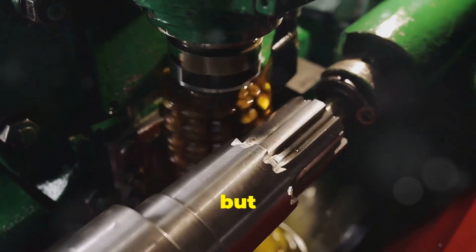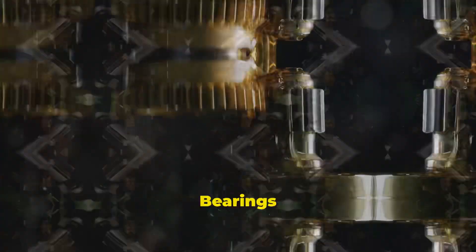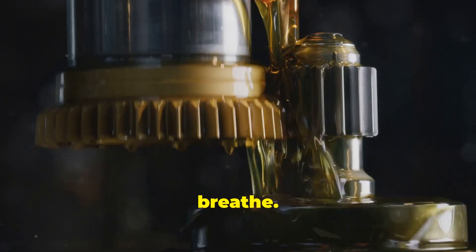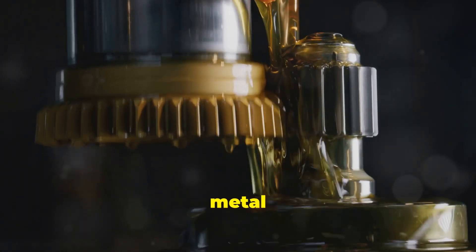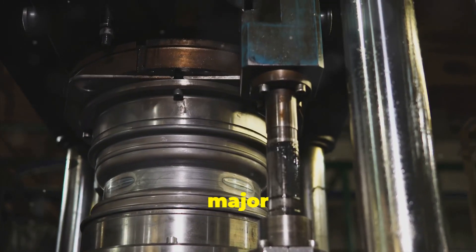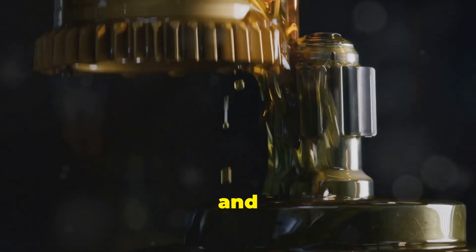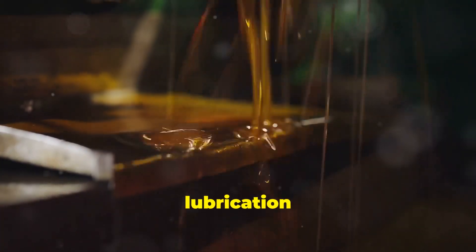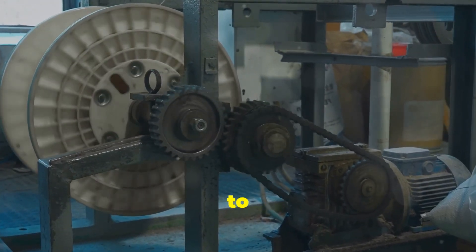There's one last crucial piece of the puzzle we need to talk about: lubrication. Bearings need lubrication like we need air to breathe — it's what keeps everything running smoothly, reduces friction, and prevents those metal parts from grinding themselves to dust. But misalignment throws a major wrench into the works. When a bearing is misaligned, it disrupts the normal flow and distribution of lubricant. Insufficient lubrication leads to increased friction, heat buildup, and accelerated wear on all those critical bearing components. In extreme cases, it can even cause the bearing to seize up completely, bringing your entire machine to a screeching halt.